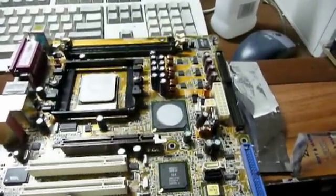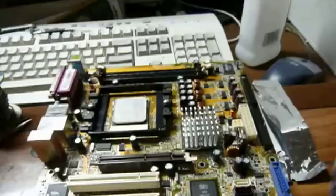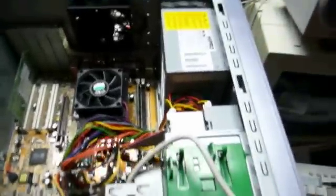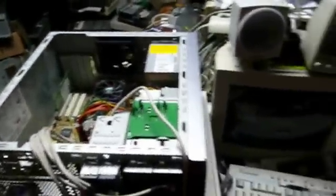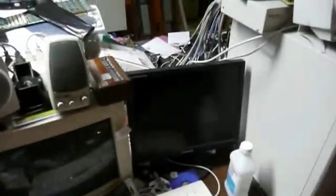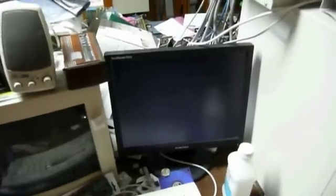So I'm going to put this back on, pop the motherboard back into the computer, and see what happens. There's the heatsink back in its rightful place, and it seems to be holding pretty well. We're all back together now — everything put back together, all the leads plugged in, gave everything a good once-over. Ta-da! One happy, healthy motherboard once again.